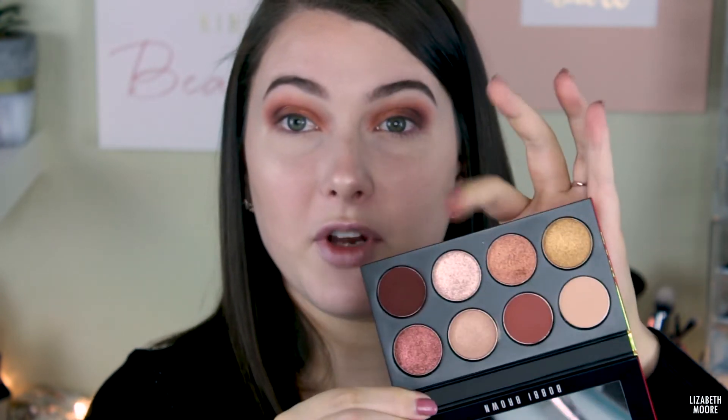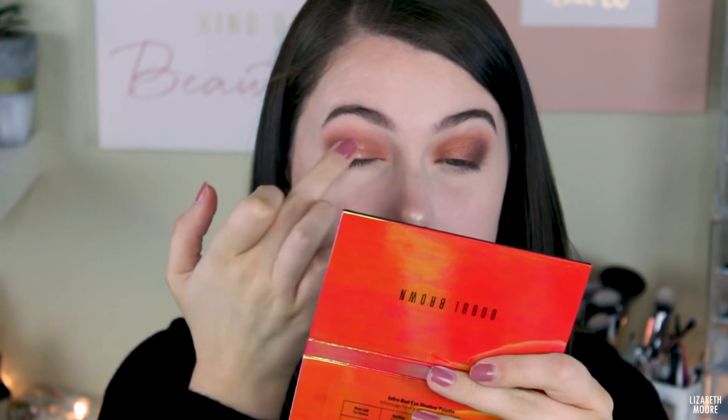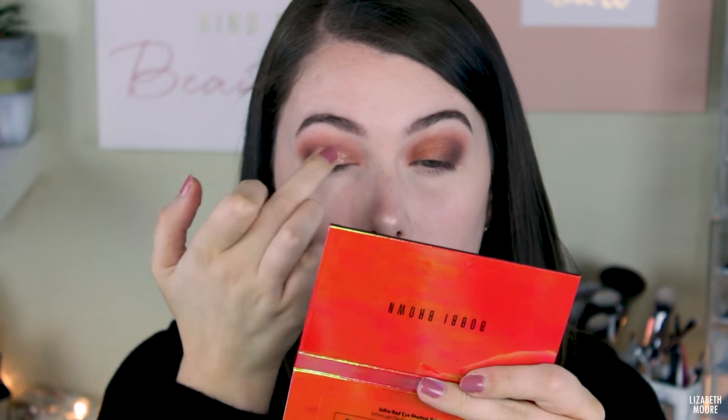I'm going to take my finger and go into this shade right here just to kind of lighten things up a little bit and do a small wash of it. I popped it all over my lids with my finger — it does create a bit of fallout, but it looks really, really pretty. It just amped up the metallic shadow a lot — it looks very shiny and pretty. I really like that.